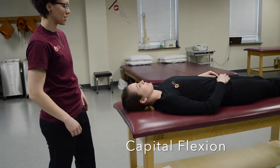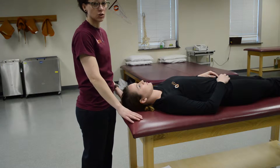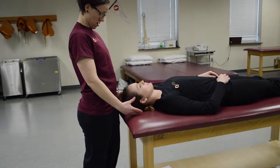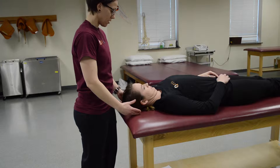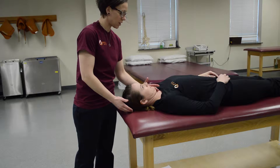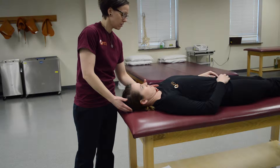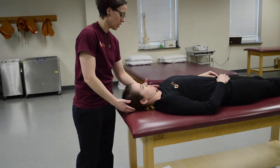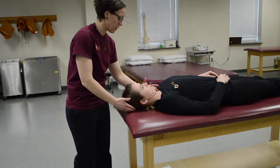This is going to be capital flexion. For this, the patient is in supine and you're going to ask the patient to tuck their chin into their neck. Place your hand underneath their chin and pull straight up and ask them to resist you. One, two, three — don't let me pull you up.